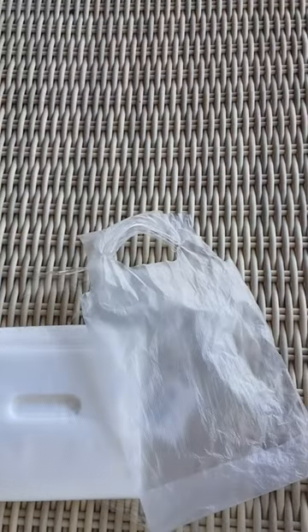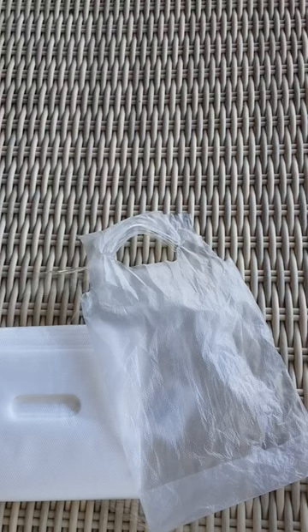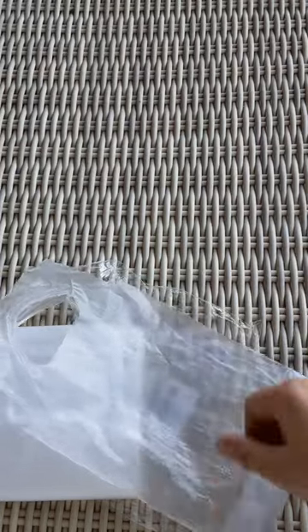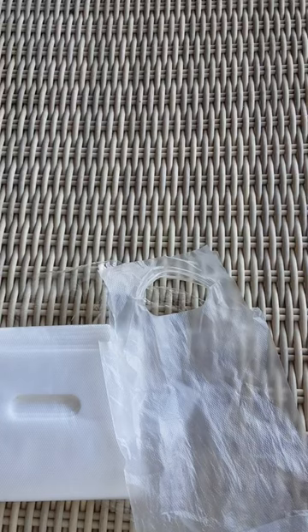These are likely going to be used for things like cold soups — gazpacho and stuff like that. I don't plan to put hot soup in them, just cold soups. Anyway, there you go.